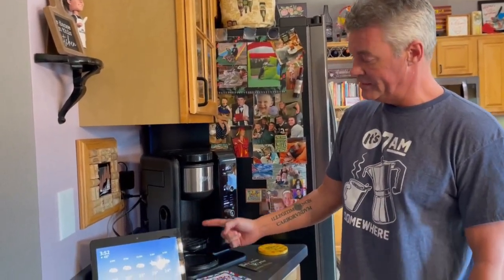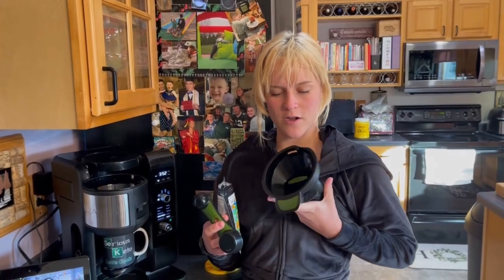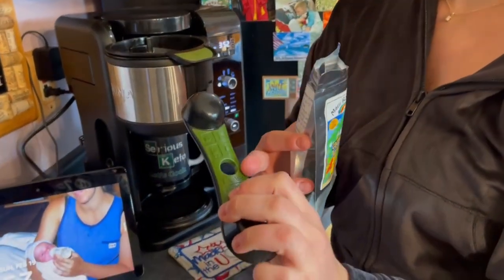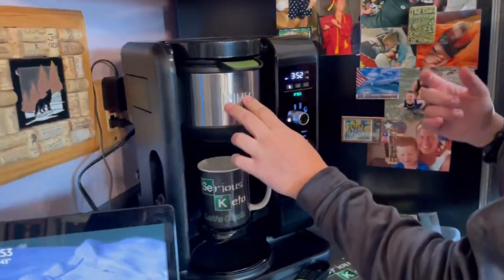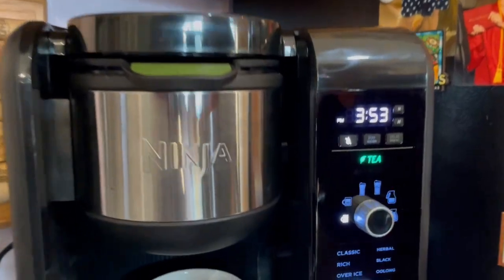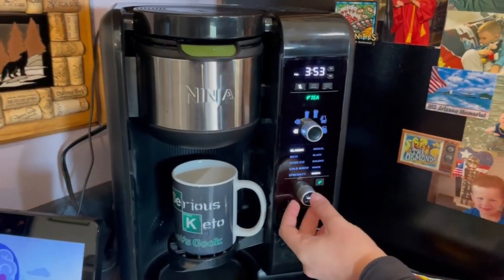There's also a little flip-down stand if you want to do just a single cup, which is what Courtney is going to do right now. We're using the tea filter with the green on it. On the spoon it shows you how many scoops you need depending on what you're making — one small scoop for this. We've got a loose leaf tea from Maui, coconut rum flavor. It's in there, close it. It automatically set to one cup just because we flipped the stand down, and it also knows it's tea because we're using the tea filter.